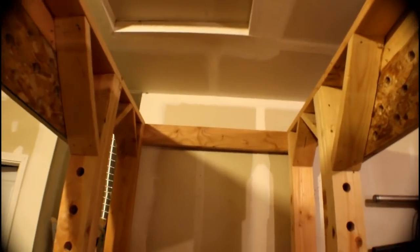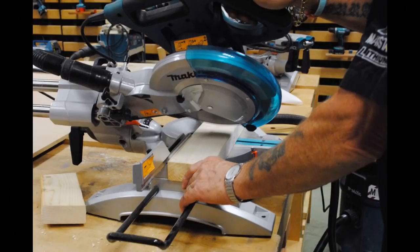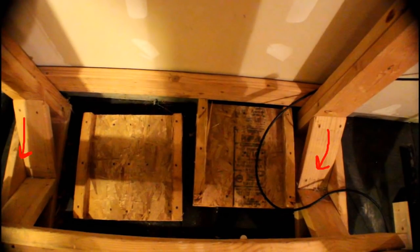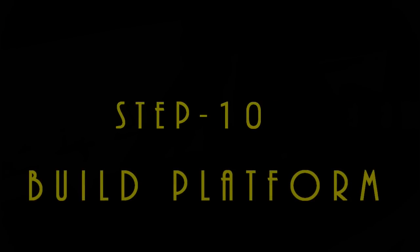Step nine: connect support brackets. Take all the 12-inch 2x6 boards from the cut list and install a 45-degree angle on each end so they align correctly. Begin installing the support brackets at the back of the power rack, both top and bottom. Pre-drill four holes and install each bracket using 2.5-inch screws. Next install the larger upper brackets using the four 21-inch 2x6 boards — cut the edges to 45 degrees before installing. Before installing the last four bottom brackets, you must first build the platform.